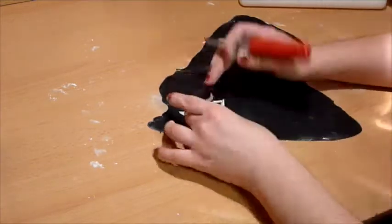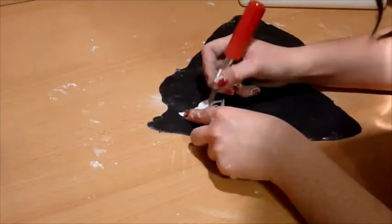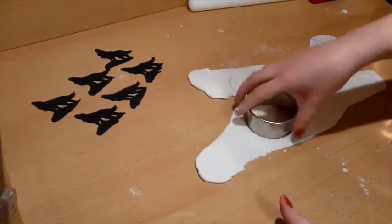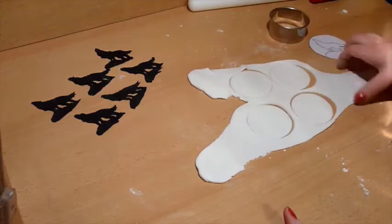I had found two different wolf images that I wanted to use for these cupcake toppers. After printing an image of a wolf and cutting it, I rolled out black fondant about 1 and 1/4 inch thick. I then took the exacto knife and cut around the wolf image. Take your time doing this — this is the part that takes up most of the time.